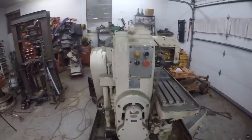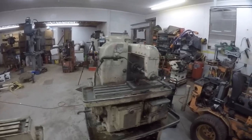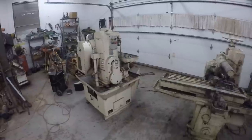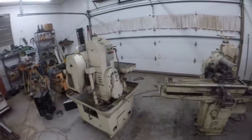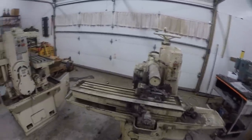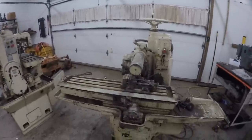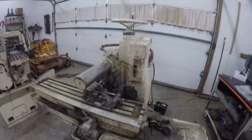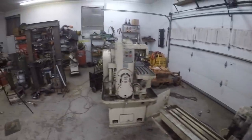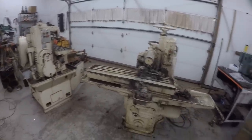This one unfortunately is going to the scrapyard - the last shop that actually used them tried to sell them and nobody wanted them. The most important factor in deciding which machine to keep was that I'll probably end up doing nothing with it other than taking it to the scrapyard myself, and this one weighs about 500 pounds more than that one.